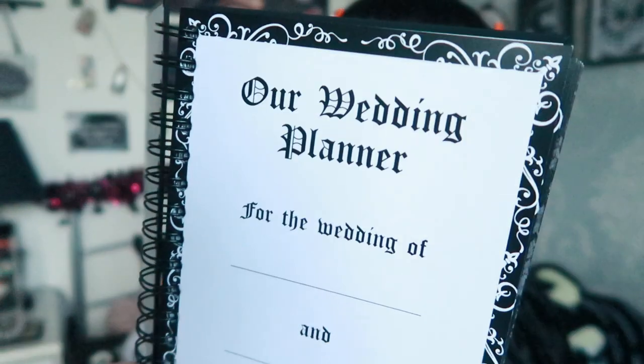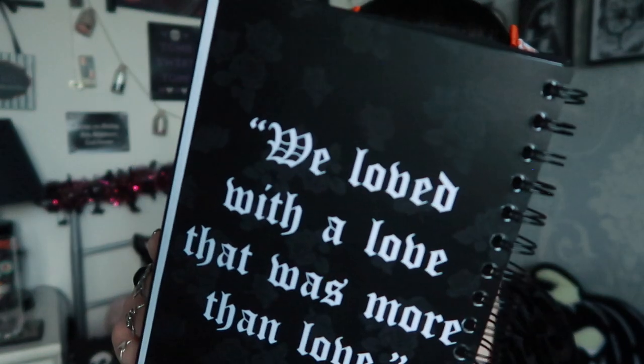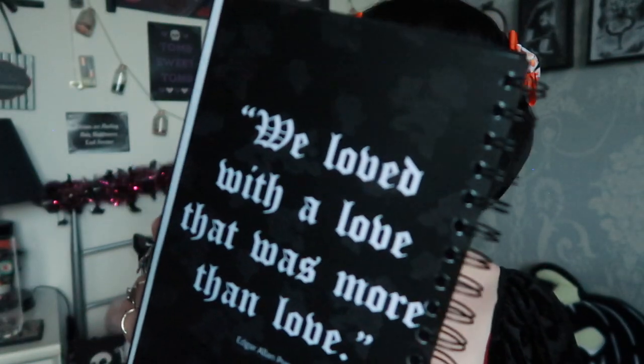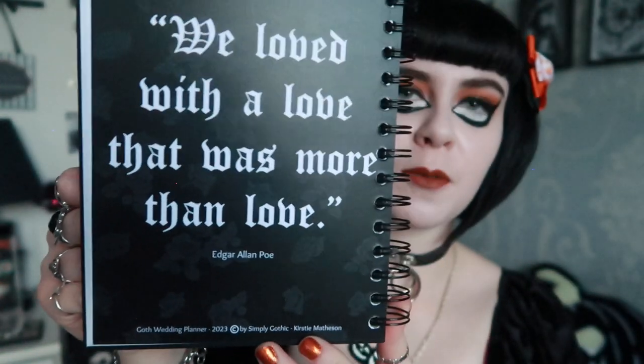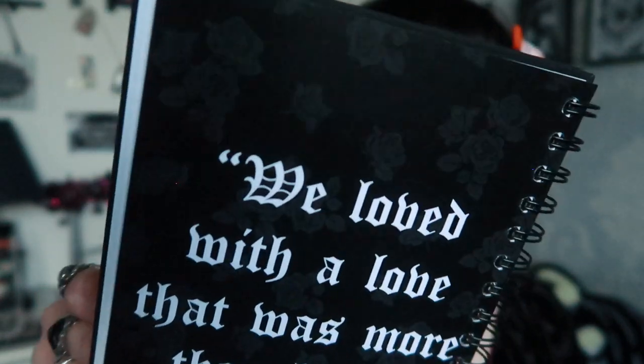The first page says 'For the Wedding Of' and 'On', so you can put your name, their name, and the date right in the front. Then the next page is a quote from Edgar Allan Poe which says 'We loved with a love that was more than love', giving it that gothic twist — with a rose-kind-of background.